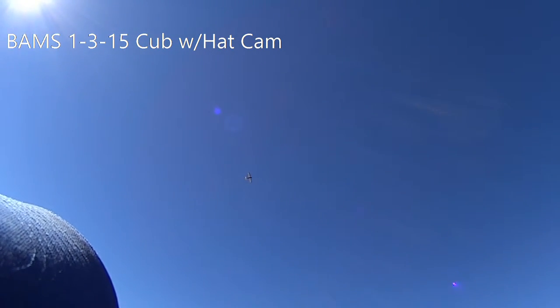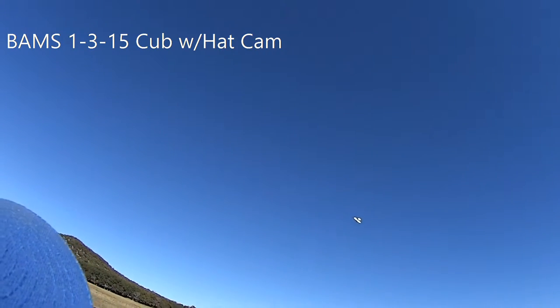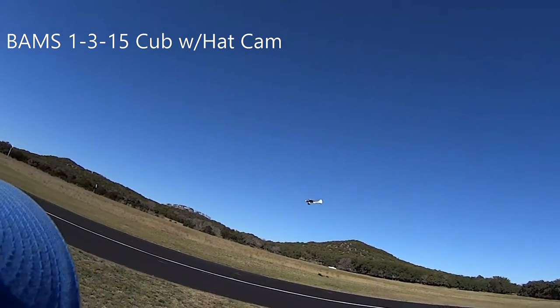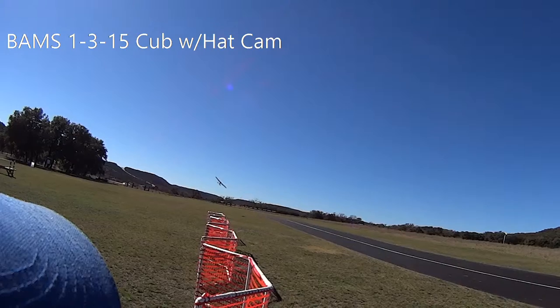Flaps up. Takeoff flaps. Time remaining 4 minutes. Flaps up. Takeoff flaps. Landing flaps. Distance 266 feet. Flaps up.